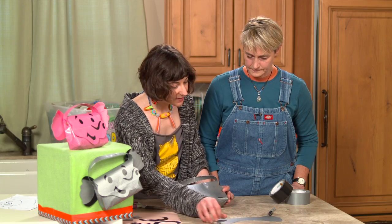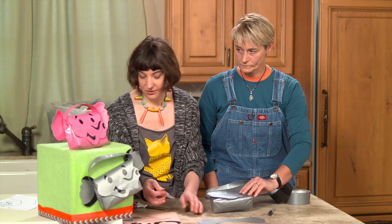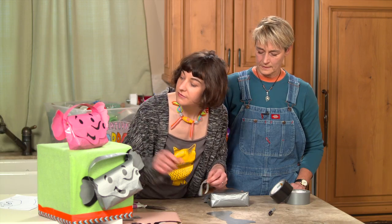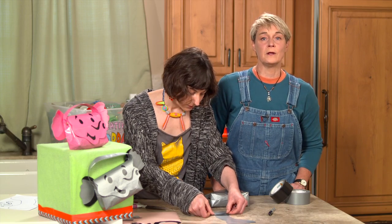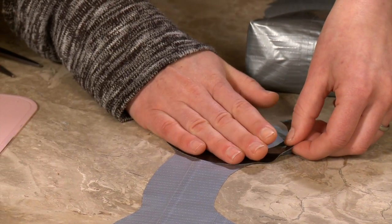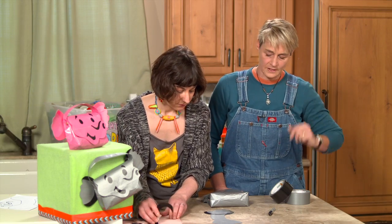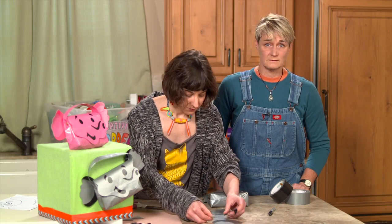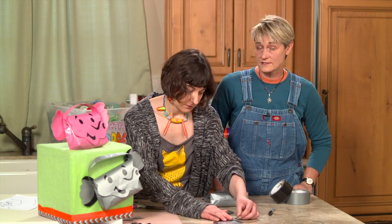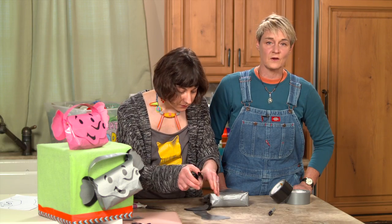Now we're going to attach the ears. Before we tape them to the back, this little sticker acts as a bit of an inner ear shadow, so you put that on first with the wider part at the bottom. When doing your own version, you can freeze the picture to see placement, or check the picture on the website at sophie-world.com where you can download the template. You can also customize — make your eyes a different shape, or even use googly eyes if you want. Once we give you the idea, it's really yours to take.